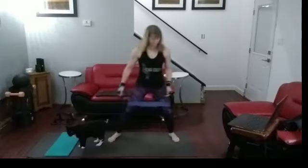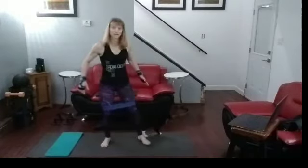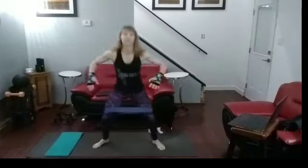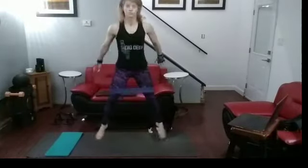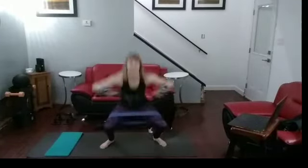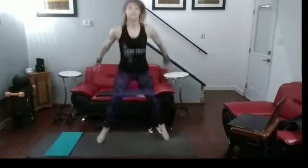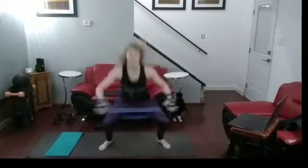A cat's not going to like this very much, so we're going to go out of his way. Ready for ten jump squats — and he's really making this difficult. One, two, three, four, five, six, seven, eight, nine, ten.